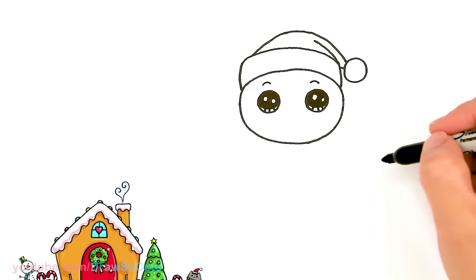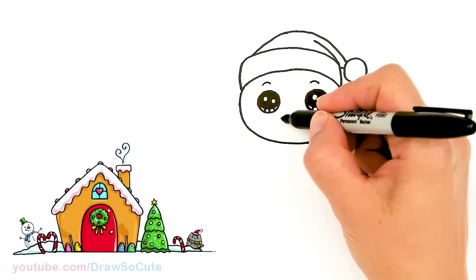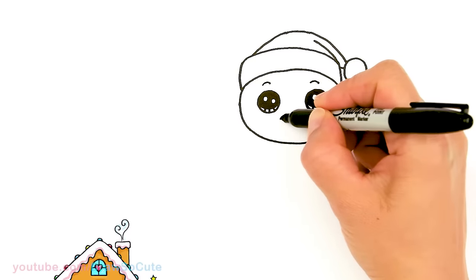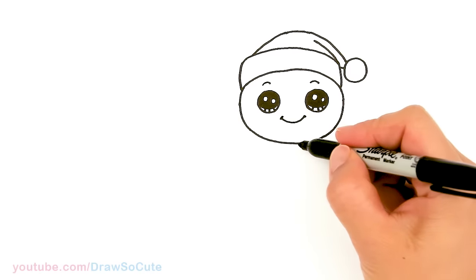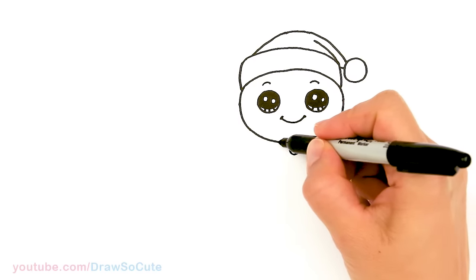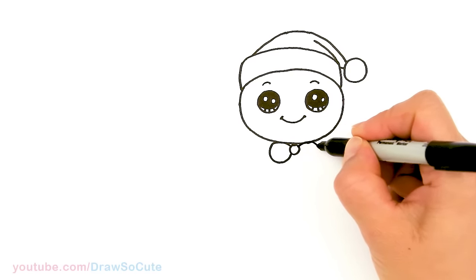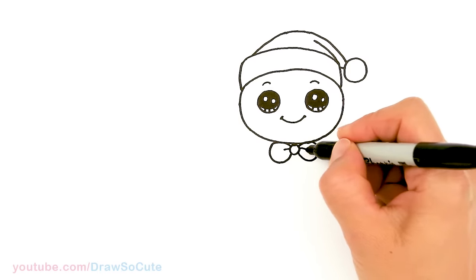And then right in between let's draw a big smile. About right here I'm going to start and give our gingerbread man a big smile and cap it off. Very happy! Okay so then let's come down here and right in the center we're going to draw the bow — start with a circle and the loops on our bow, so nice and round, and same thing over here. And let's come in here with a curve for some detail.